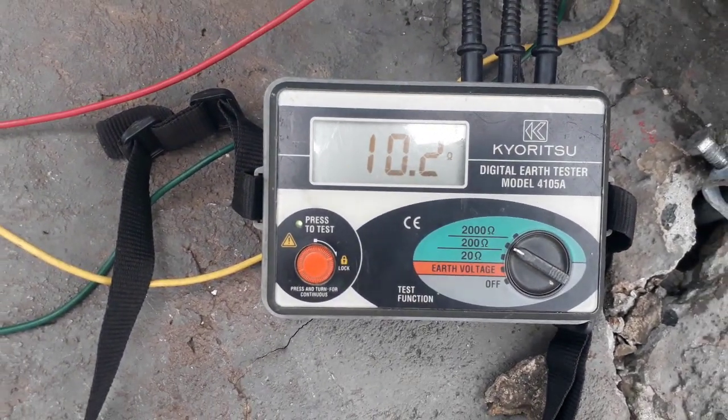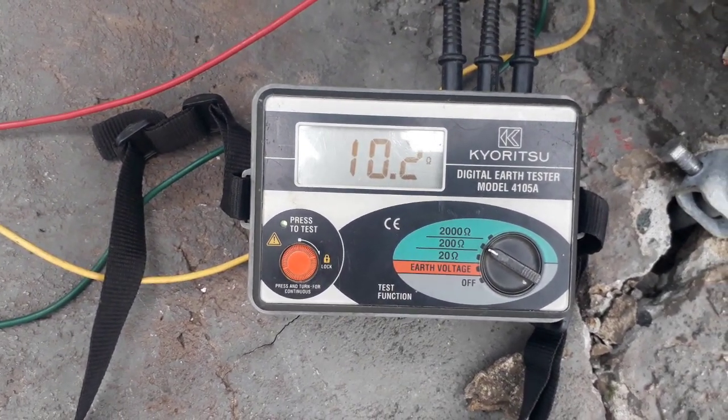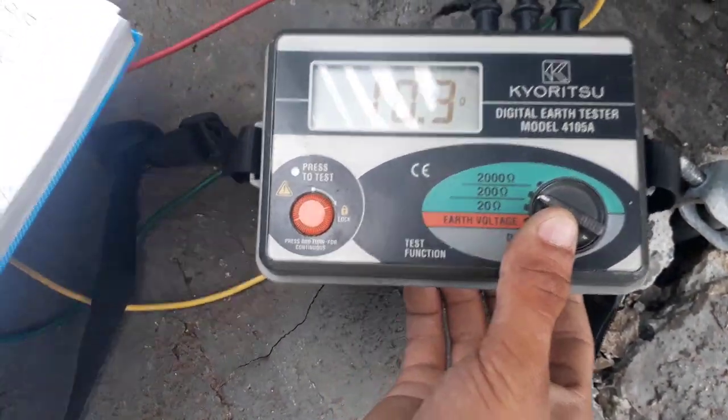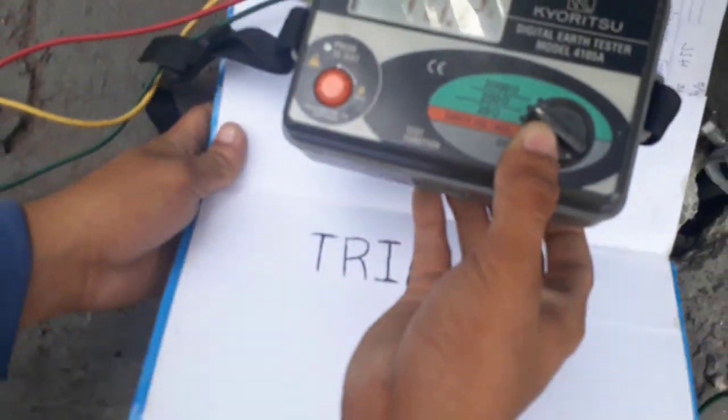As you can see, the resistance reading is 10.2 ohms. This reading passed the prescribed resistance value. Take note of the test results and mark it as your first trial.